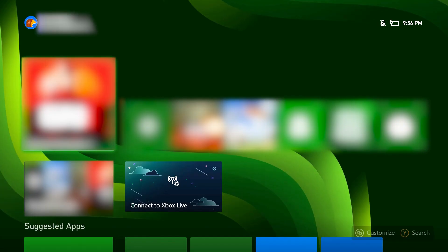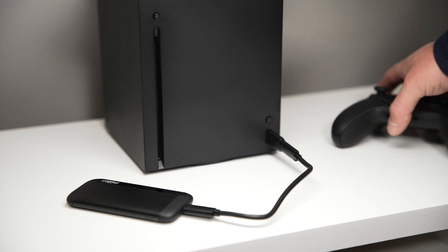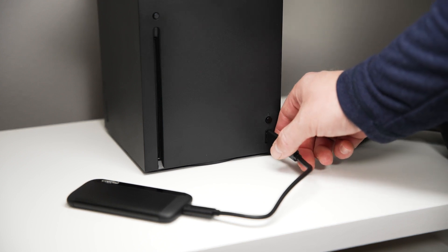You'll be returned to your main menu — that's it. Your Crucial Portable SSD is now formatted and ready to use, at home or even on your friend's Xbox.